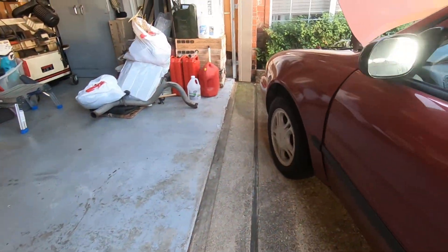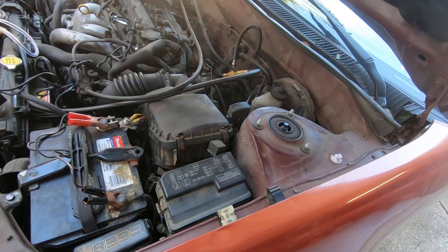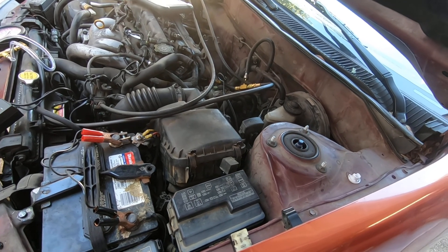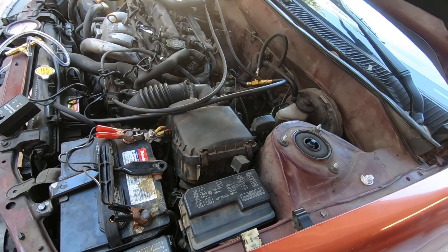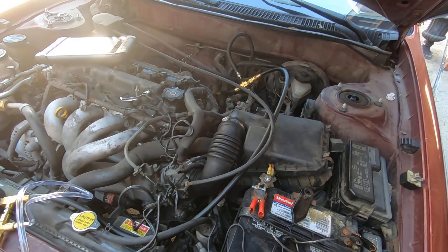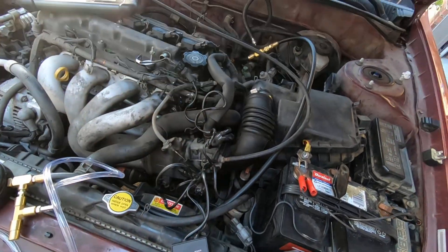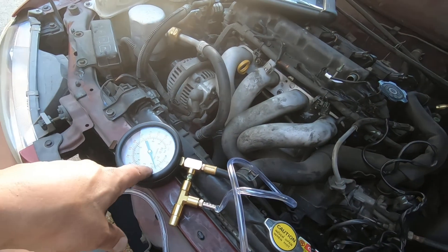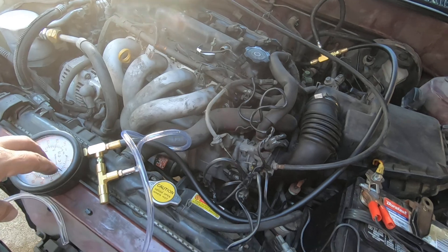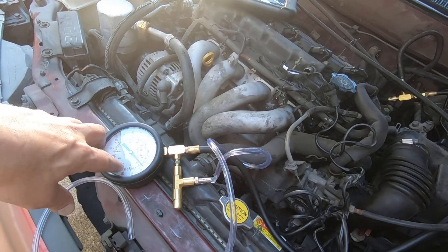I'm assuming that's not correct — on every car I've ever worked on, when you go to the run position, even before you crank it, the fuel pump comes on for a couple seconds, and when it senses the engine not cranking, the fuel pump shuts off. So normally you would do this without a scan tool: have your gauge hooked up, have your tester hooked up, turn your key on. The fuel pump should come on for a couple seconds, your pressure comes up, and once the fuel pump cuts off you'll have a slight reduction in pressure but it should stabilize.